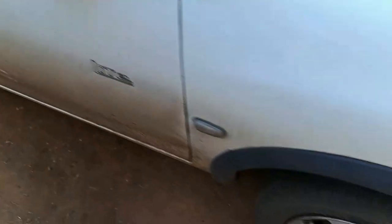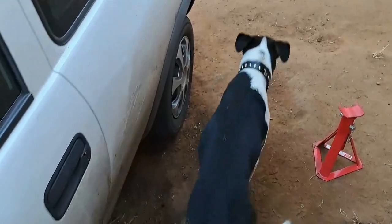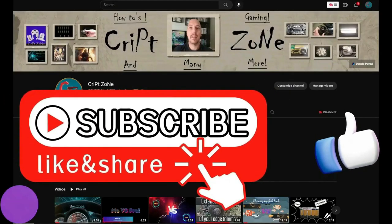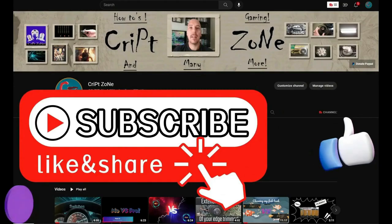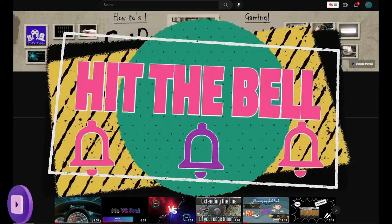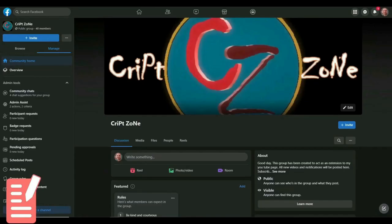We rotated the tires yesterday and did wheel alignment, so now for the first time in a long time the tires are actually going in a straight line. Before we start, I just want to thank you guys for watching this video — I hope you enjoy it. Give this video a like and subscribe to my channel, hit that bell icon so you get notified of further uploads. Feel free to check out my updated website or join my Facebook group to get behind-the-scenes info.